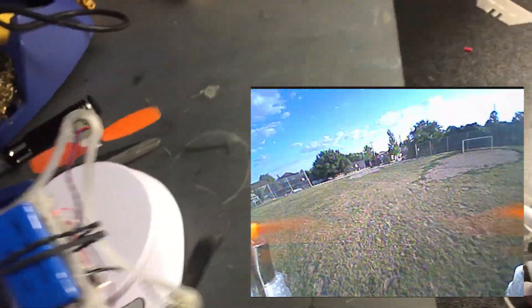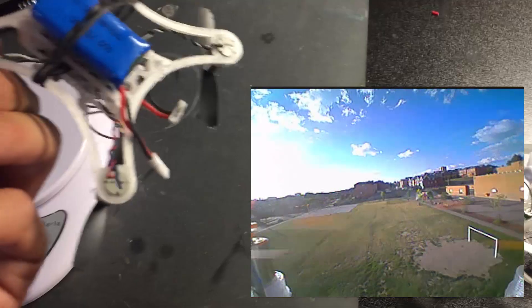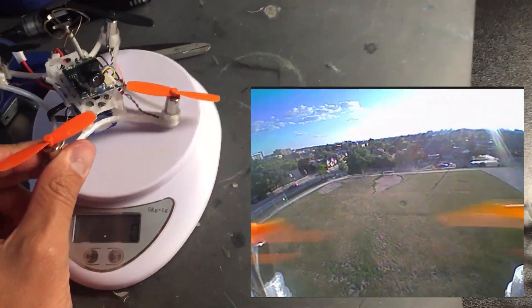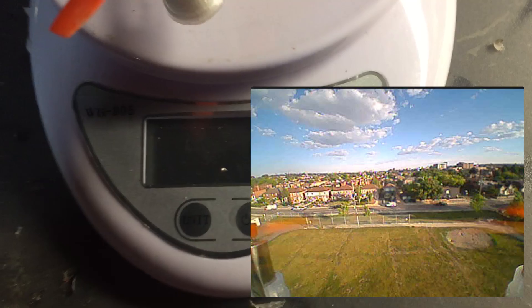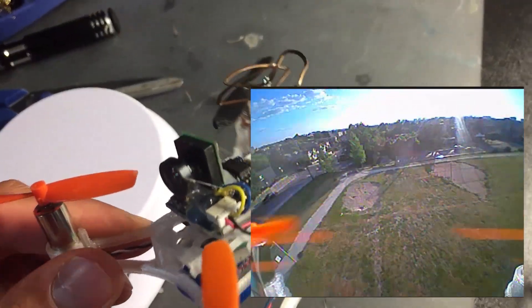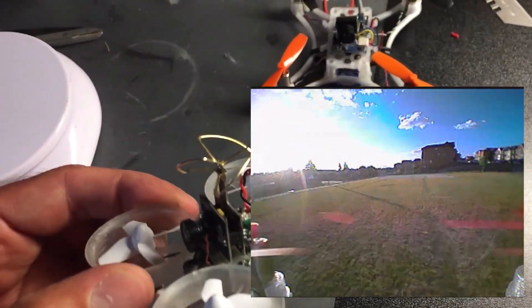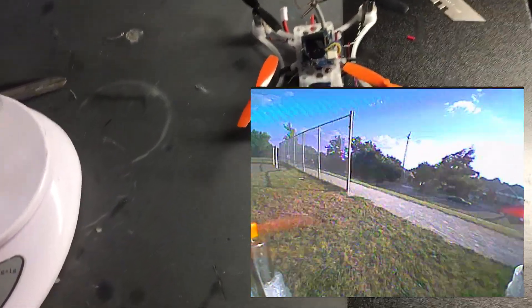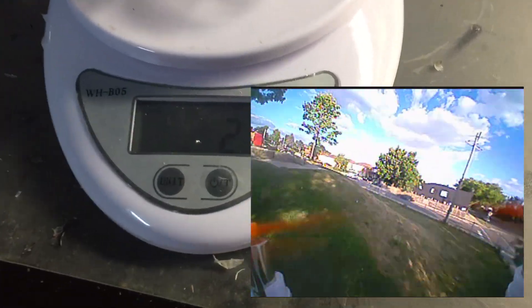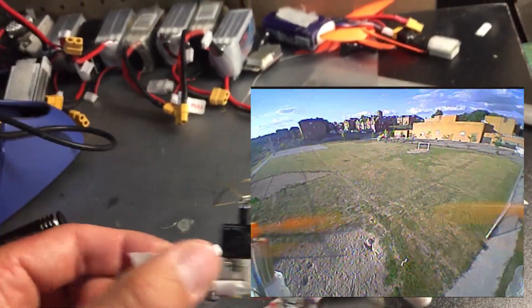All-up weight with a 1S 25C 380 milliamp battery is 53 grams. If I switch the FPV setup, I think I could shave probably 10 grams off that — if I put the camera that the Tiny Whoop has on it, it would probably save a lot of weight. The Tiny Whoop is 25 grams with a battery, so it's a lot lighter. So any little gust, this thing's going to go flying.